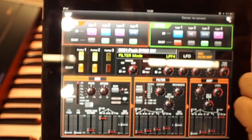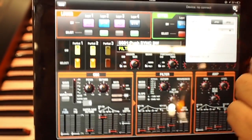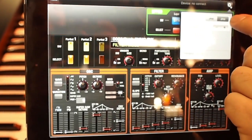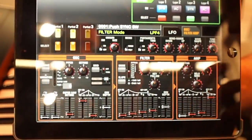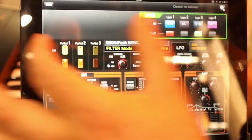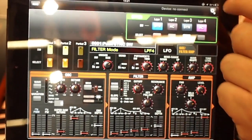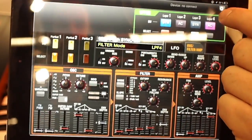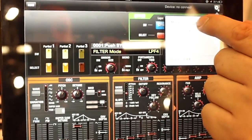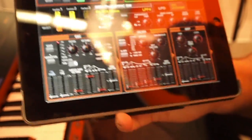The iPad editor is for both Jupiter 80 and the Jupiter 50. It's the same editor, since it's the same engine — only there's half the amount of synth engines that you can control, since the Jupiter 50 only has half of it. So you still get a lot of this cool stuff even on the 50.